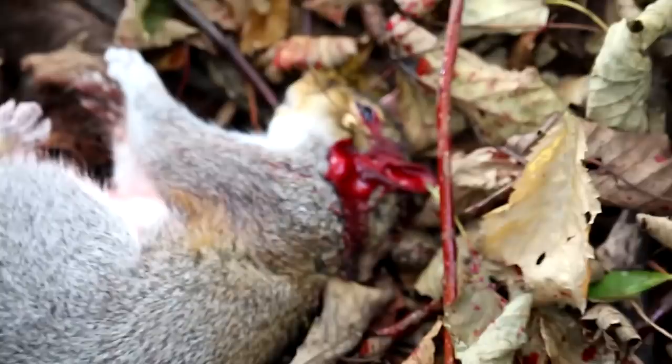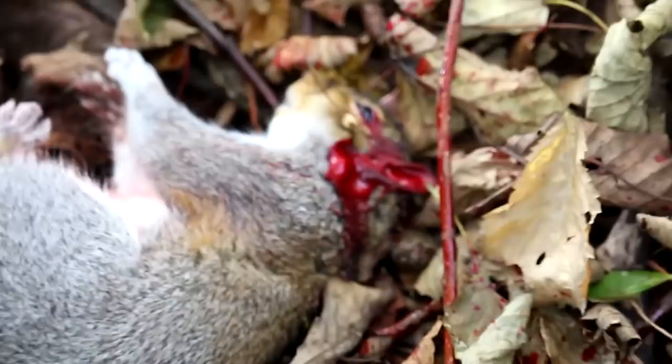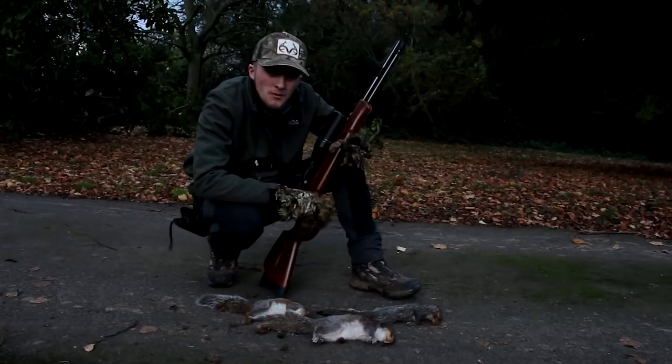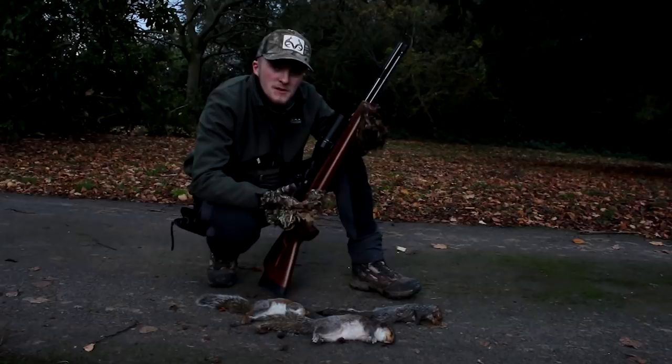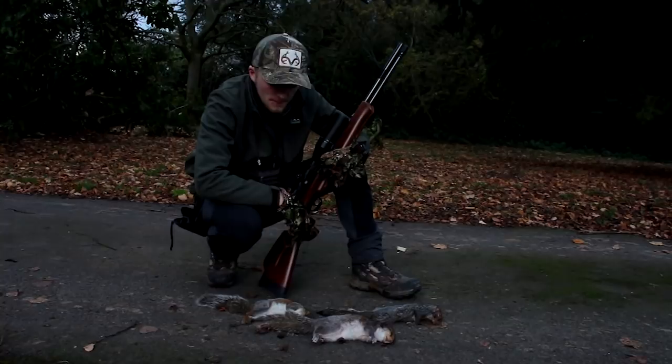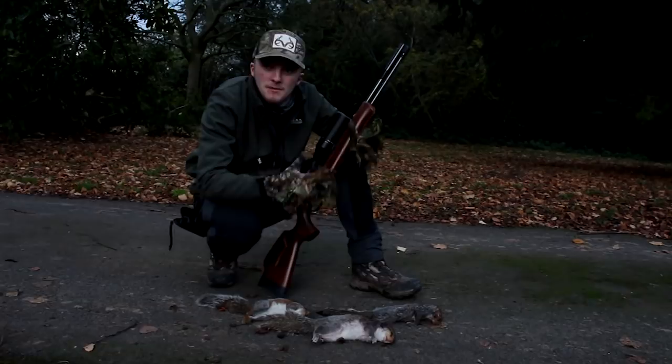So we've had three squirrels today — not the end of the world, but not my best bag. I'm a little bit disappointed; normally when I come here I've had sort of 10s and 12s. The last couple of weeks, maybe that's because I've knocked some of the numbers down, or maybe it's just because the squirrels weren't really playing ball. I'm going to come again next week and just keep hammering them. But it's been an enjoyable day — the sun's been nice and warm — but the weather's starting to turn a little bit, so I'm going to pack it up and call it a day.